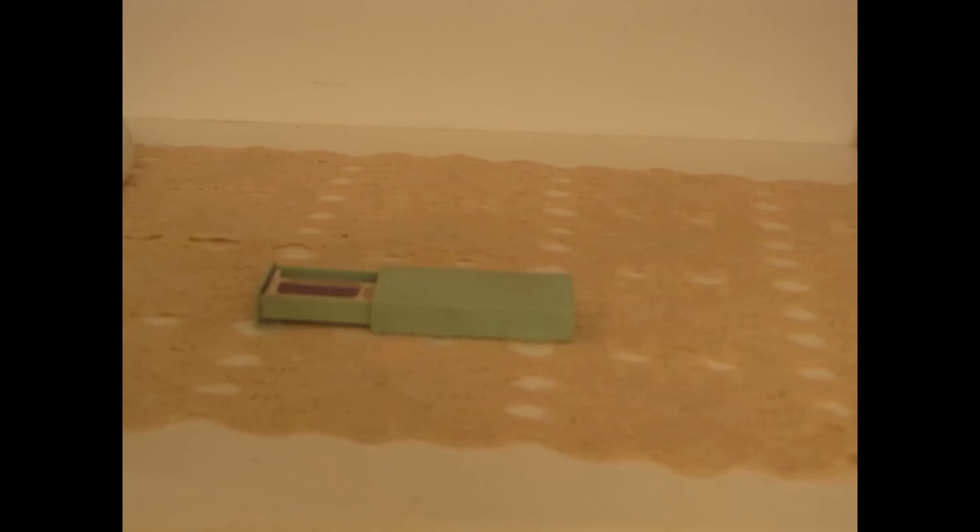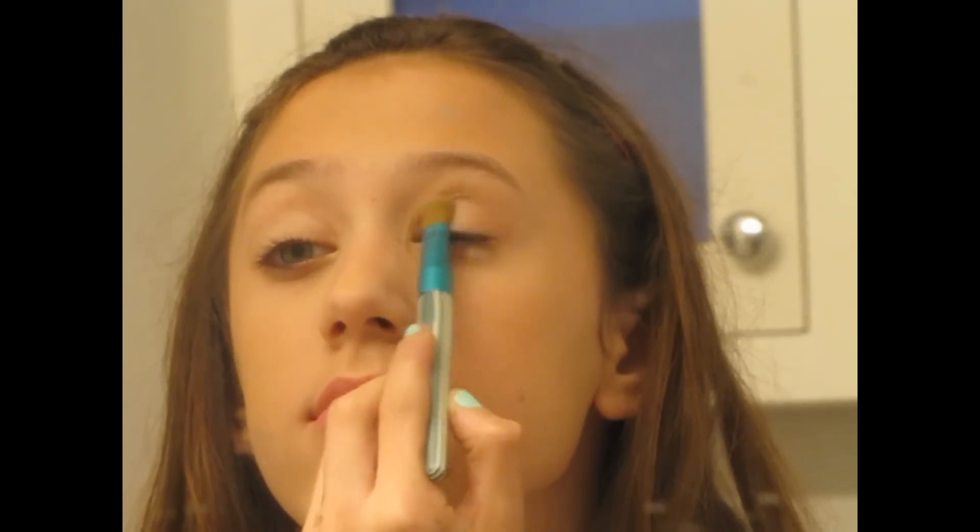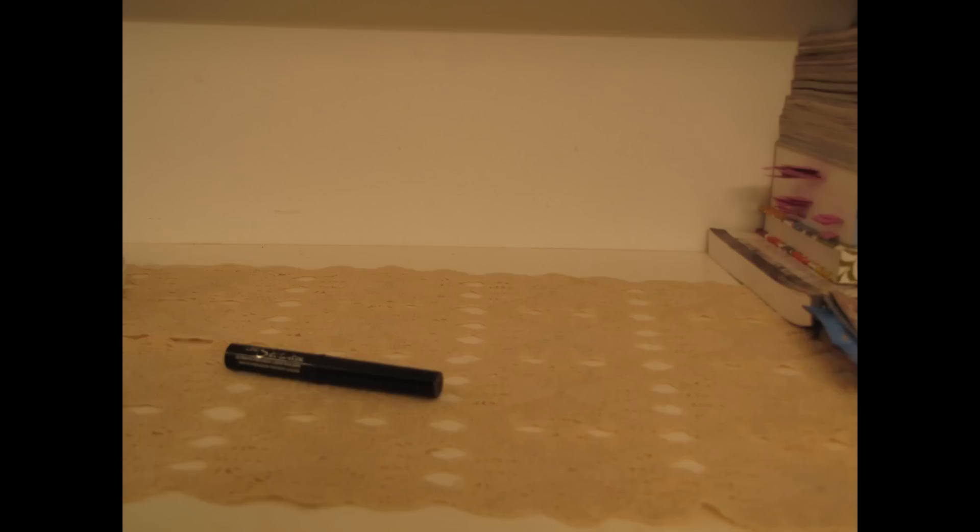Now for the eyes, I'm first going to take this Clinique eyeshadow duo and take the very first color, which is a really pretty white shimmery color, and apply this all over my lids. And of course we have to create that gorgeous cat eye that Taylor always wears, so I'm going to take this Maybelline Line Stiletto liquid eyeliner and create a very thin line, then wing it out at the end.